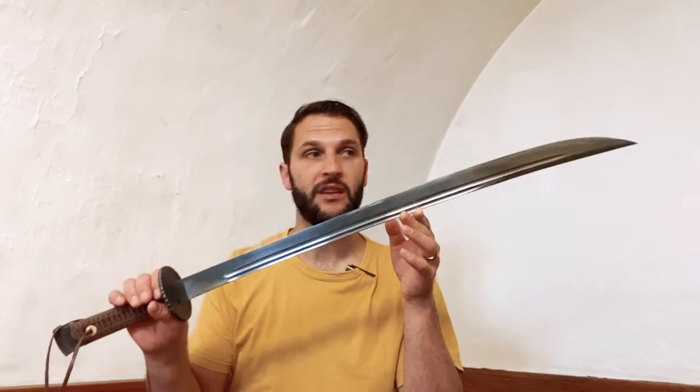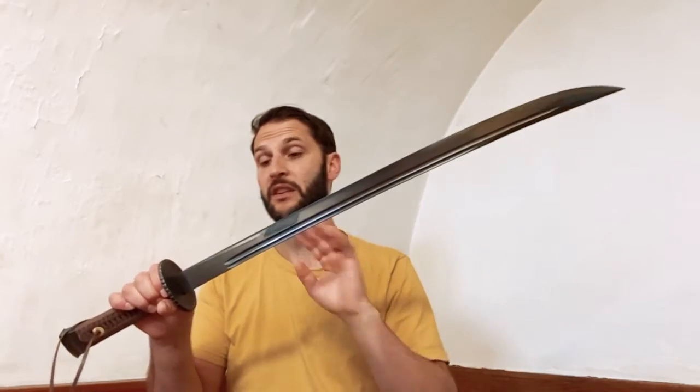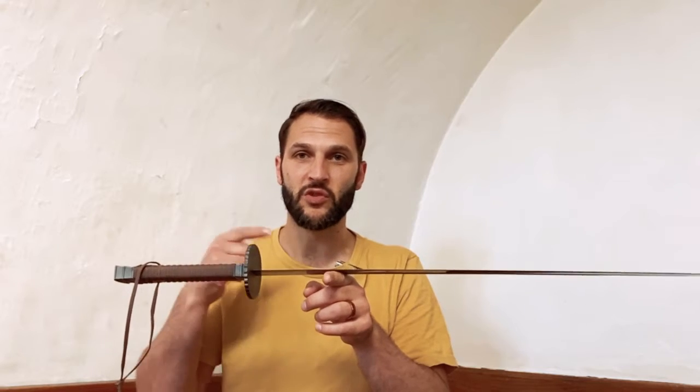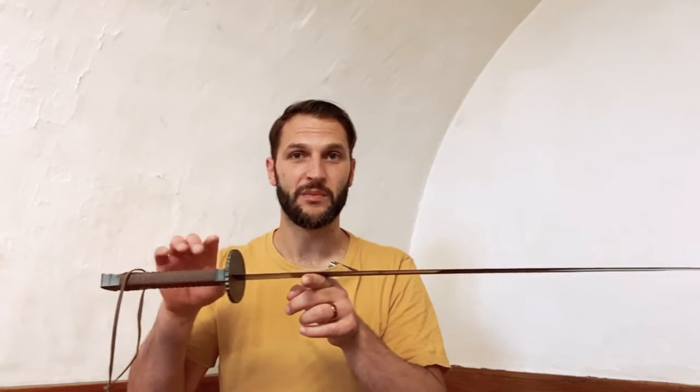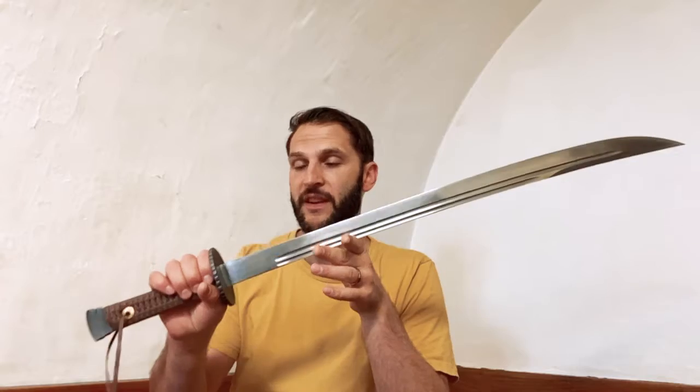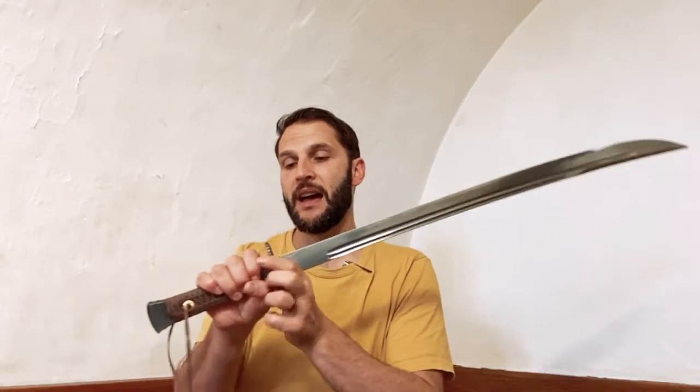It's a very comfortable weight. The point of balance is a little further out, but as I've talked about before with broad swords, you want the point of balance more toward the blade — you don't need it right at the guard, because you want that forward momentum to chop, slice, and in this case stab.